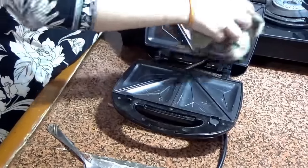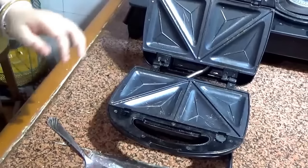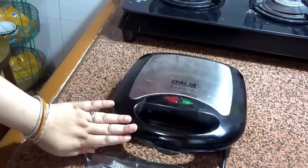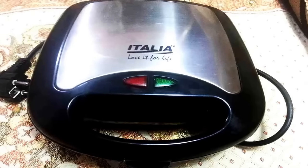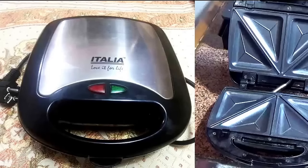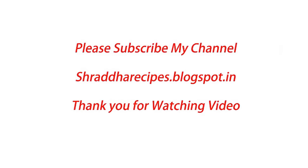It is very easy to clean. You can wipe it with a dry cloth. This is the sandwich and grill — this is the review of this electronic gadget. You can try your own recipes with it. For watching, please subscribe to my channel and share this video.